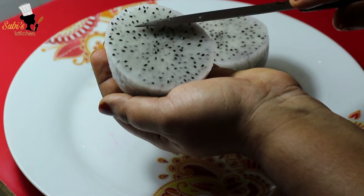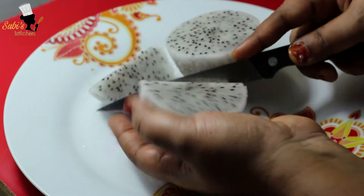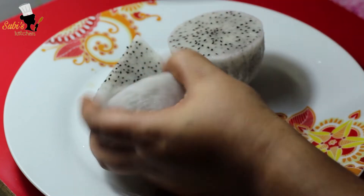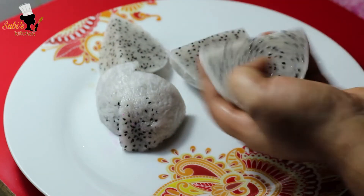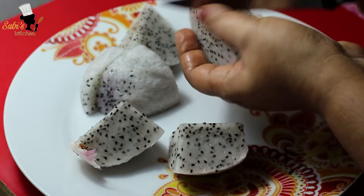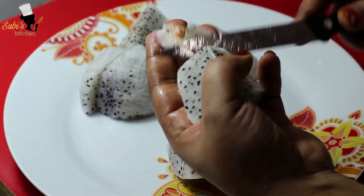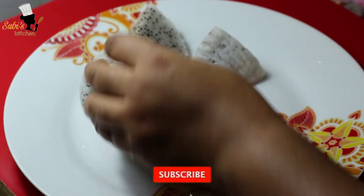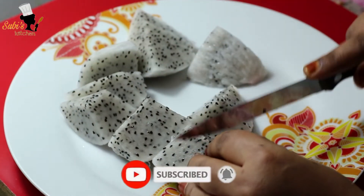We will cut the mix. We will cover the mix. If you want to cook it, you can cook it as well.